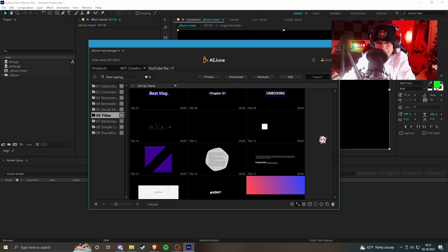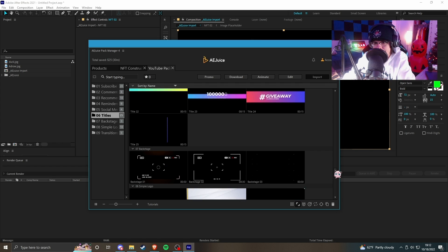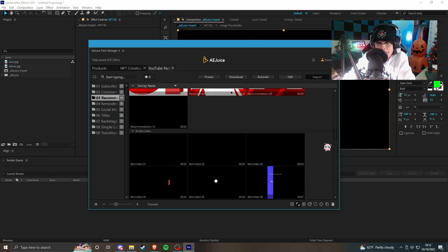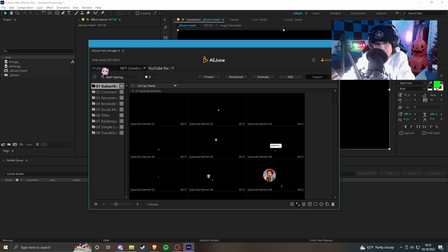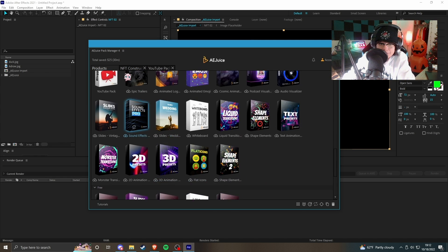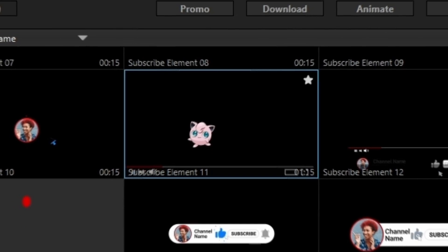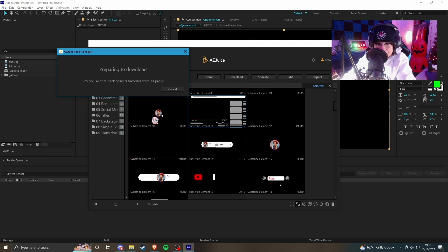I guess we're making first impressions right now and then later in the video we'll run through an actual thorough review. So far these look pretty cool — I like the live update previews. This is similar to how some other packs do it, but I think this one's organized a little better because you can just go through everything right here. This one looks the most complex, so I'm curious how it actually functions.